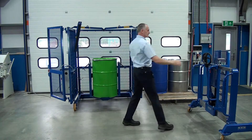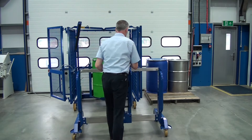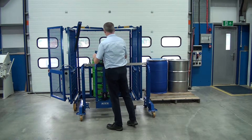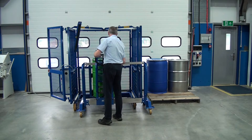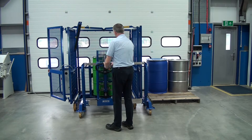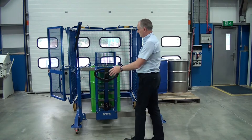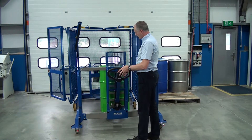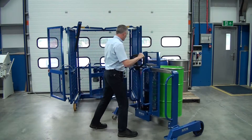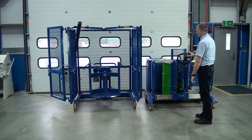Let's get our depalletiser and take the drum out. We move this across to the middle part of the drum, pump the handle to lift, then lower the drum, move to the mid position, and place it back on the pallet.